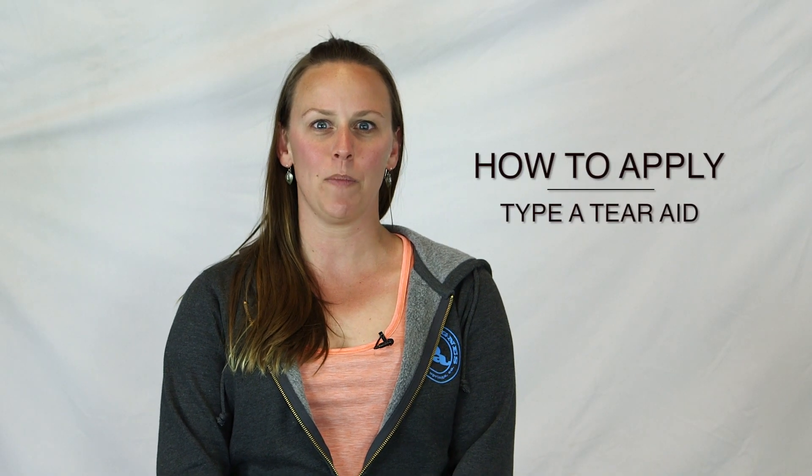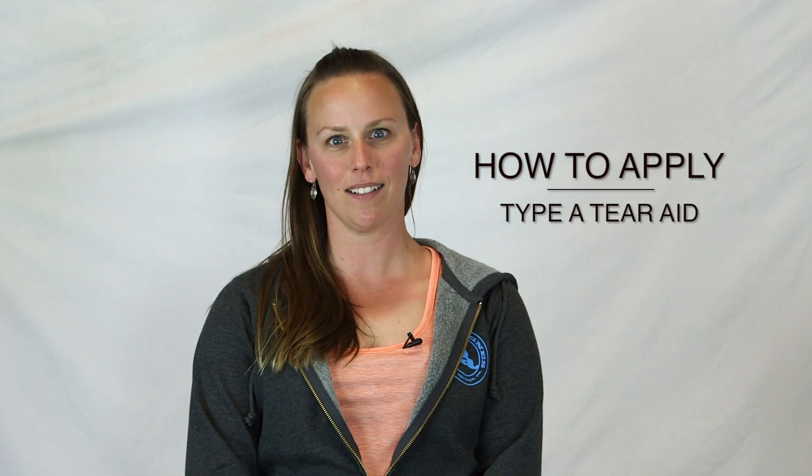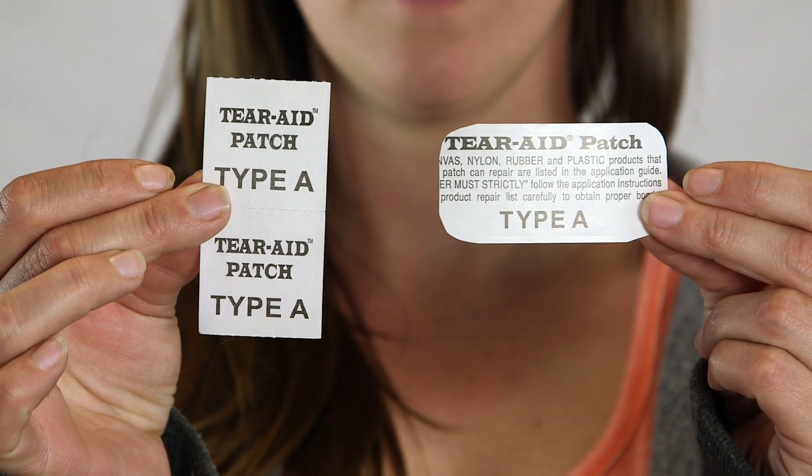Hi, I'm Nikki with Big Agnes and today I'm going to show you how to do a field repair on your tent using Type A Tear-Aid. Tear-Aid comes in a variety of pre-cut sizes. We recommend having an assortment of these in your field repair kit for different size tears.